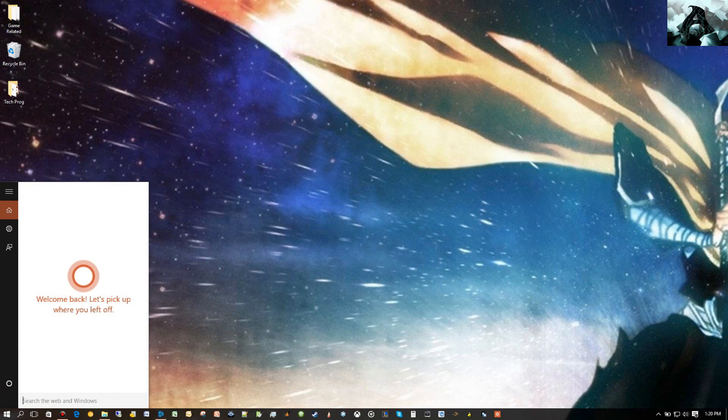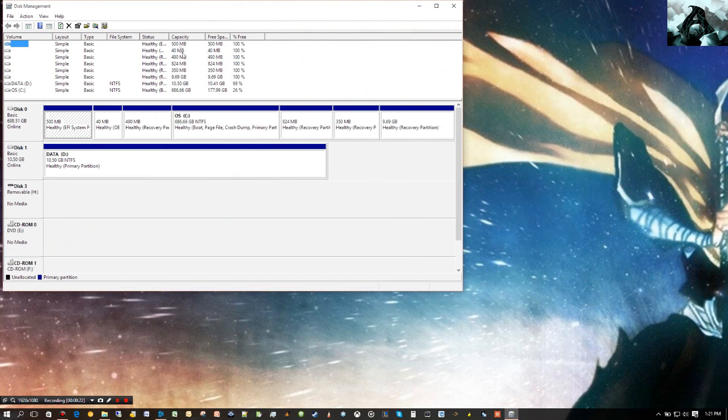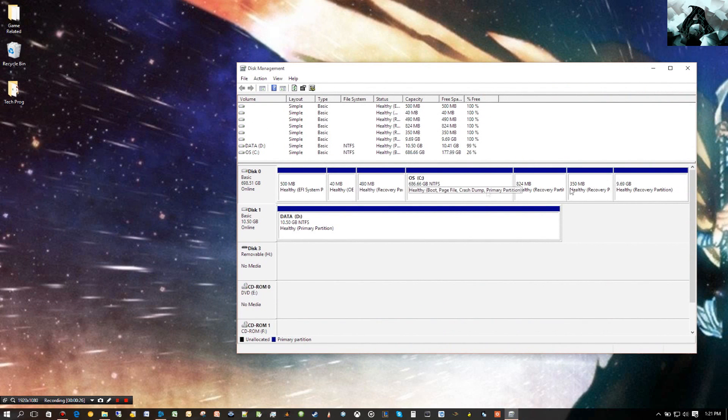First thing I'm going to do is pull up disk management, just to show you what's in there now. As you can see, I just have two drives — one is partitioned seven times. This is a Western Digital Black drive, one of the first ones they put out. It's a conventional hard drive and a solid state built into one — 750 gigabyte regular drive with an 80 gigabyte solid state. The way mine is configured, that 80 gigabyte solid state is purely cache for the 750 gigabyte drive, so I don't get any added storage space from it. It's basically a hybrid drive, only instead of just 8 gigabytes like most of them have, mine's got 80.